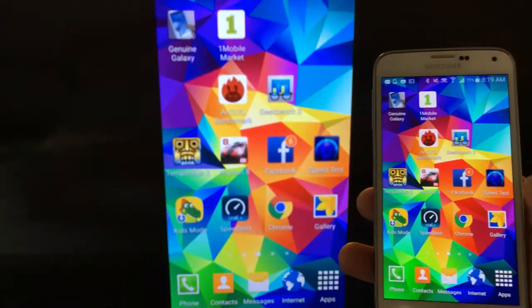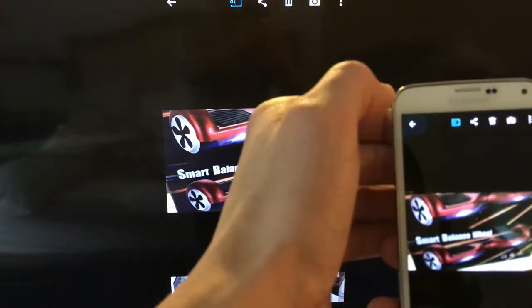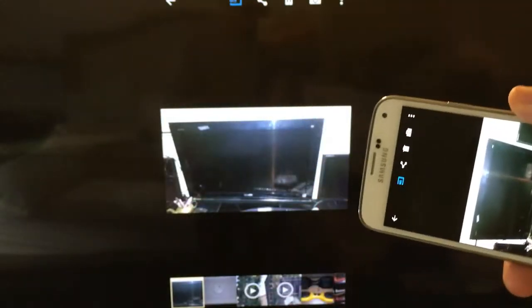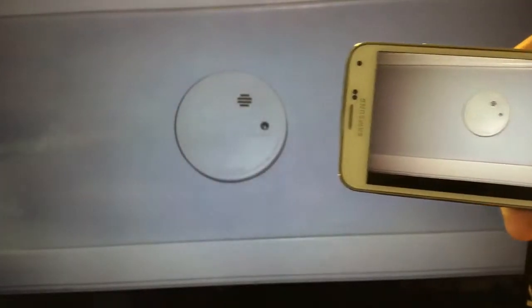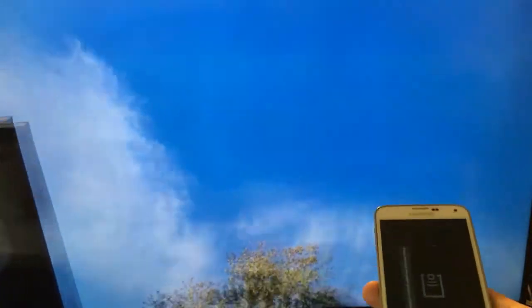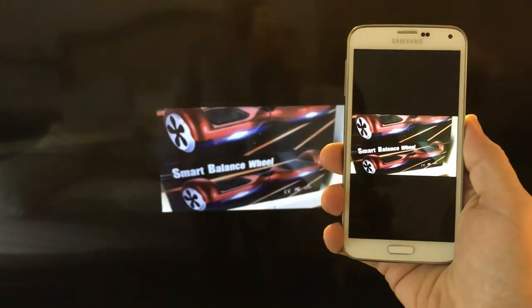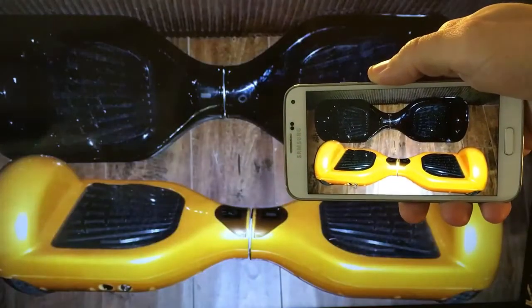Let me first go into my photos. You can browse through them — zoom in, zoom out. Here's a video; let me go ahead and play it. It doesn't show anything on my screen, and of course the sound and everything comes out directly from my smart TV. Let me go ahead and stop that and resume with some of the pictures.